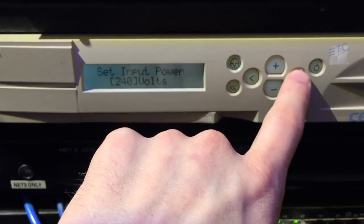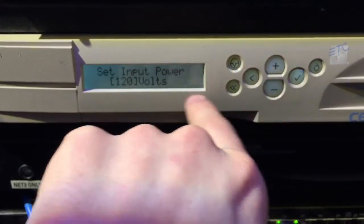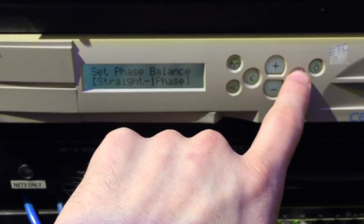Go ahead and press check mark, and then this is where we're going to set our input power. We're going to go ahead and set it to 120 volts, which is standard. Go ahead and press check mark.